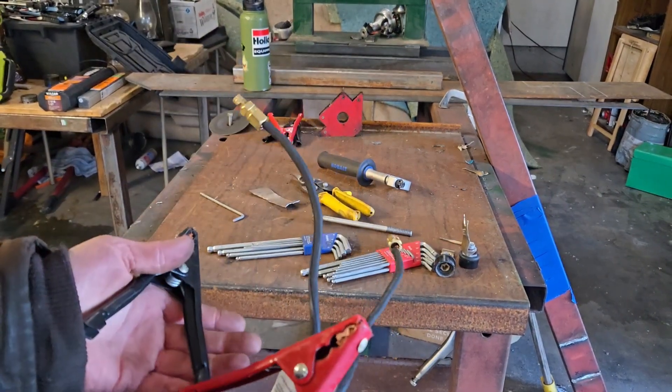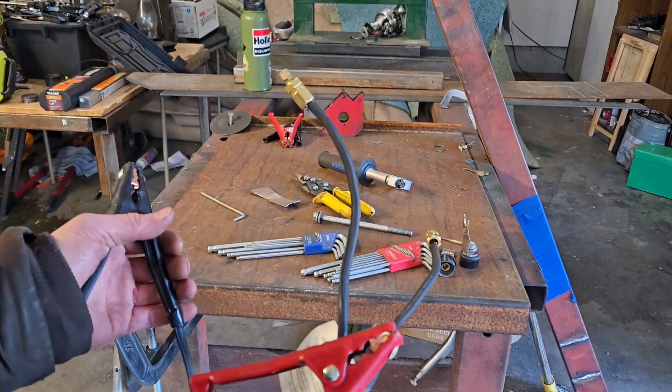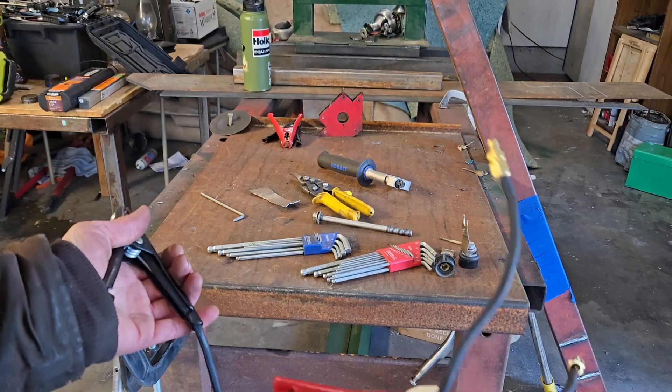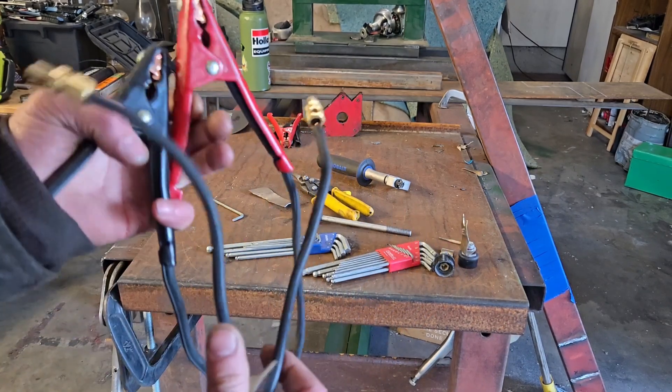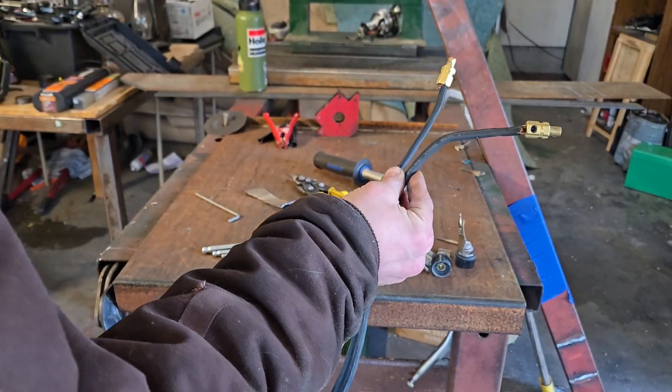I don't foresee any reason why this isn't going to work, because really the only difference between jumper cables and welding leads is the ground clamp and electrode holder. Other than that, they're essentially the same thing — it's just thick wire running through. Now, this isn't as thick as I'd like it, but I think 4-gauge should be fine with this.